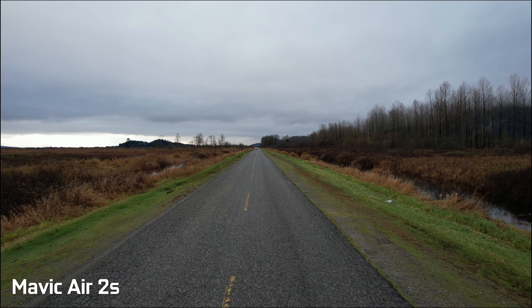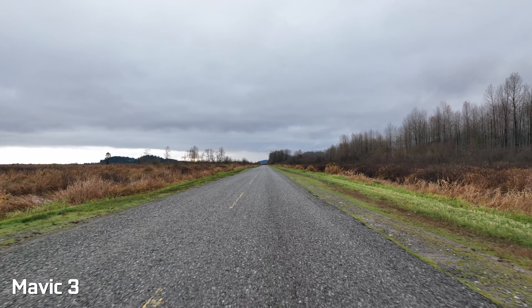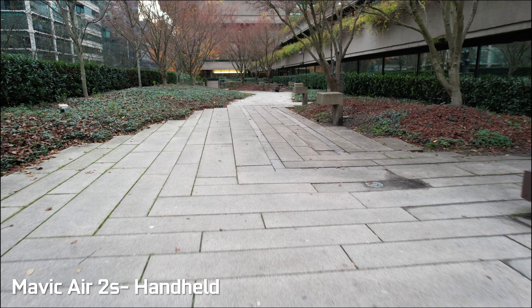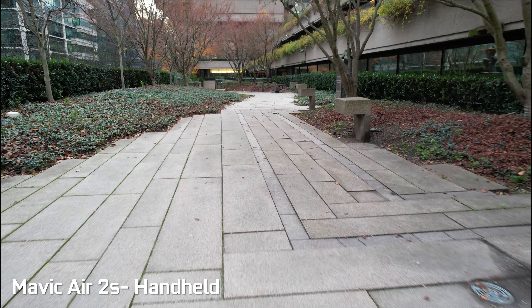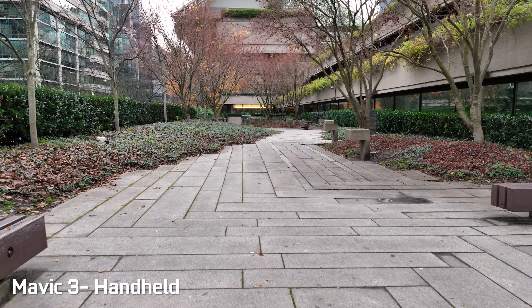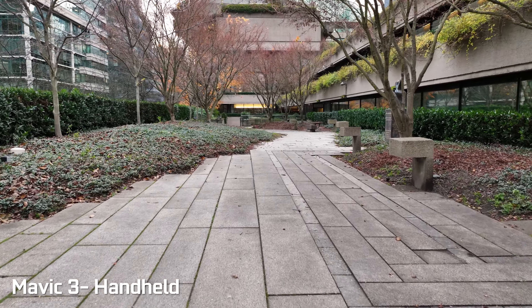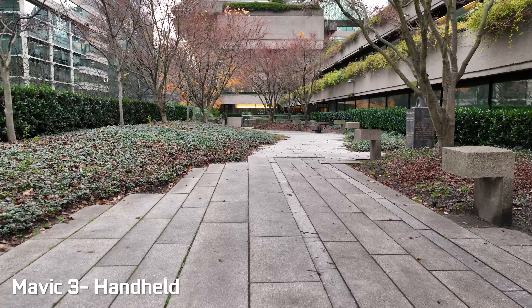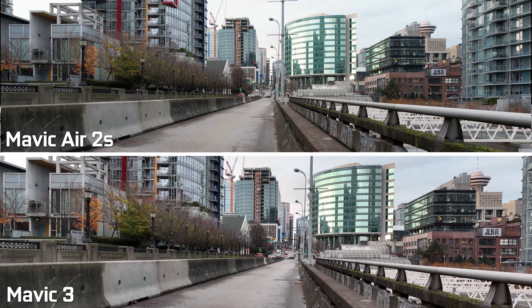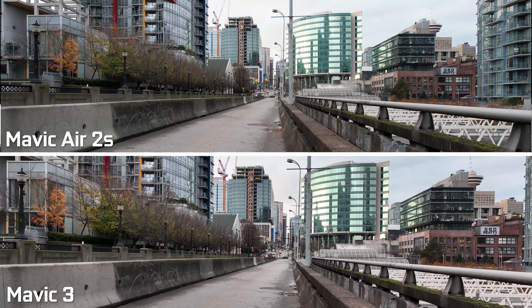Both deliver super good-looking footage when you're panning and tilting. I did find that when walking with the drone, the Air 2S actually managed to reduce the overall vibration and produce better-looking footage than the Mavic 3, which is definitely not designed to be used in a more traditional gimbal style when walking around and shooting video. The Air 2S is definitely a lot smoother in that kind of scenario, but if you're going to be using them up in the air, there's no real difference based on my experience.